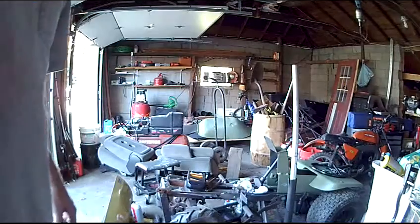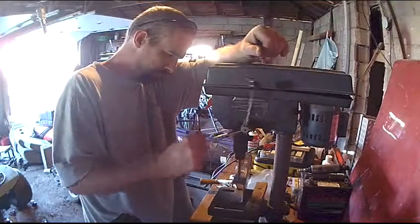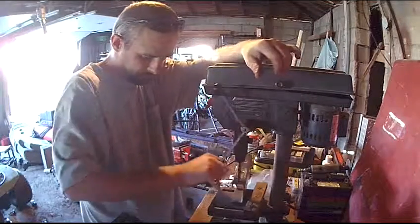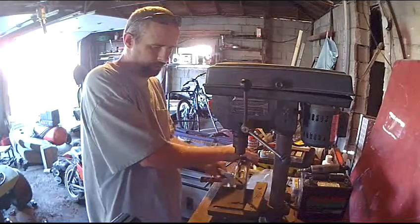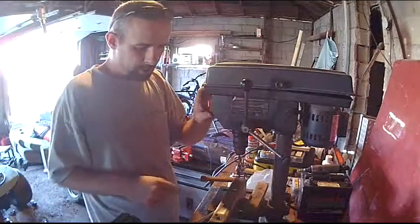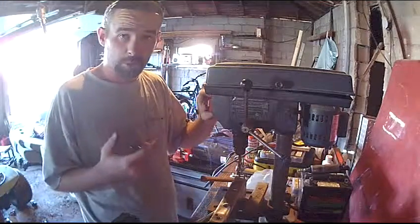I'll let you guys know what's going on in a little bit. Hopefully the drilling won't take too long. Thanks for watching — more in a little while. Finally I was able to get the holes drilled. I'm going to hollow them out a little bit more with the drill press, then finish with the hand drill. It took a combination. I burned up two drill bits — not bad compared to last time, which was about ten.